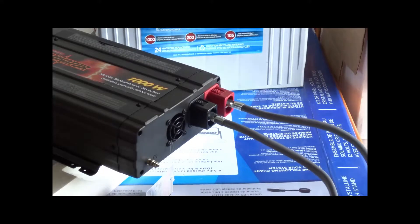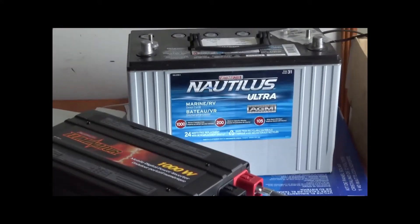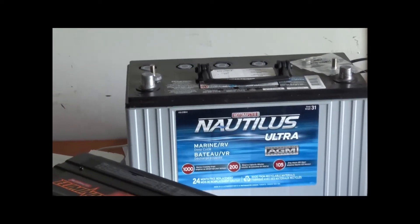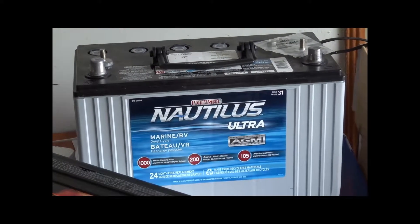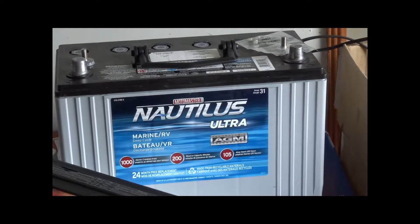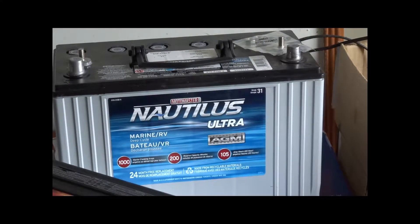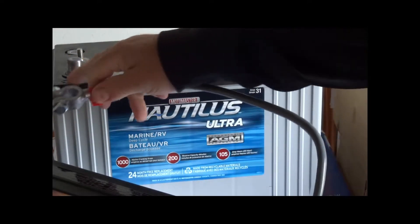Now this part is really important — especially if you're in a vehicle or a boat. We're going to hook the terminals up to the battery. Make sure you're looking at the proper terminal because you want to hook up the positive first. The reason is: if the positive goes on first and you don't touch anything, the negative cable can accidentally hit the side of your car or boat and nothing will happen, because the vehicle or boat chassis is the ground.